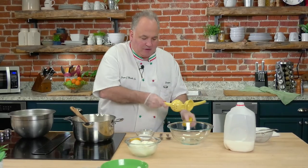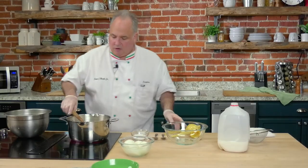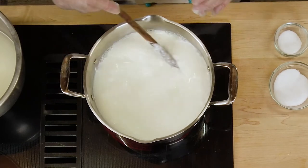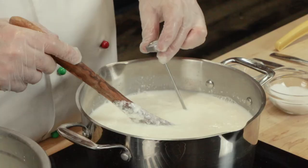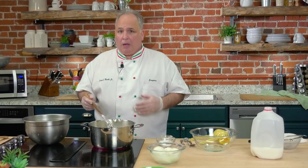Add the other half of the lemon and give it a stir. Look what's happening — the curds are starting to form. At this point, we want to wait until it reaches about 185 to 190 degrees. I'm just checking on it — we're at about 120 degrees right now.